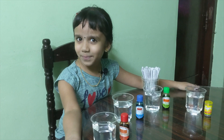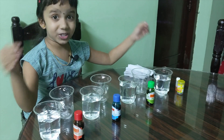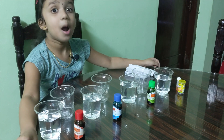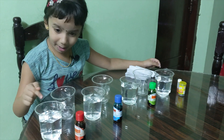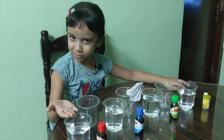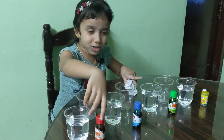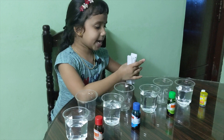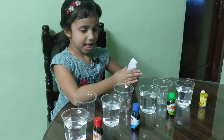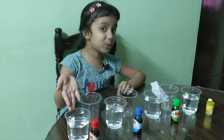Our next experiment is walking water. We're going to make the water move from one cup to another. For this we need some cups with water and some without water, food coloring, and napkins. Now let's put the food coloring into the cups with water.